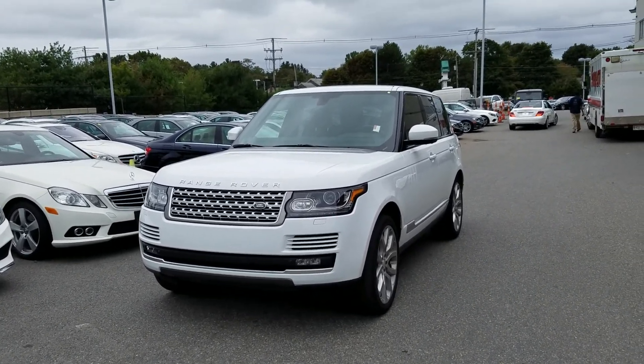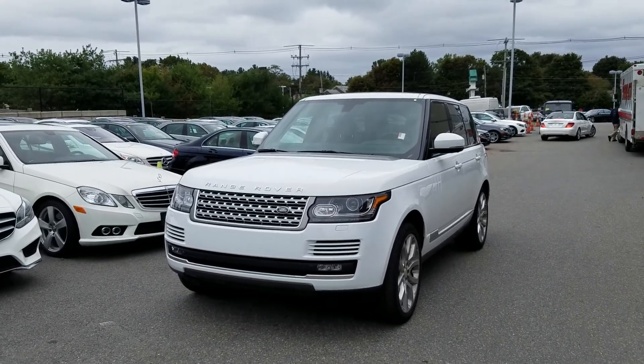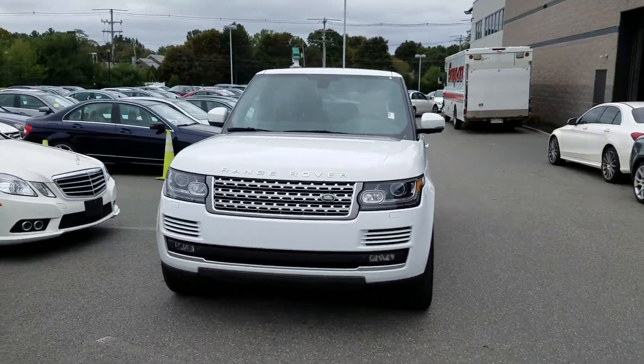Hello Scott, this is Mike over at Flagship with the 2014 Range Rover that you were looking into. I'm going to do a quick walk around the outside and show you some of the inside.